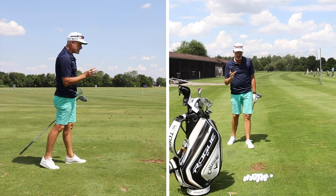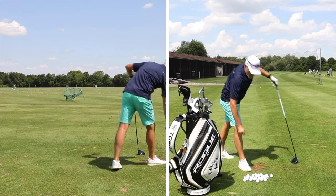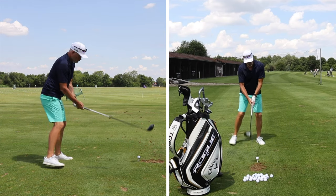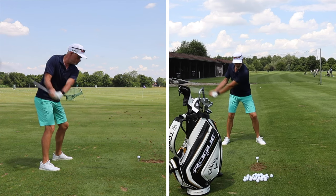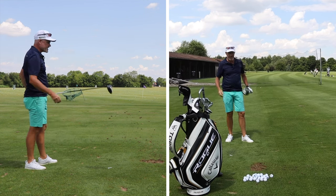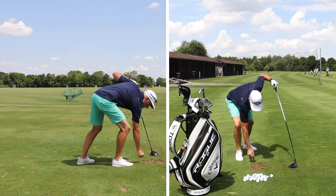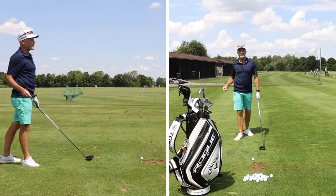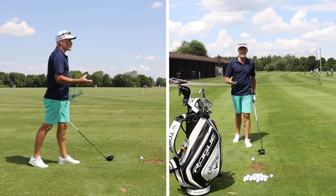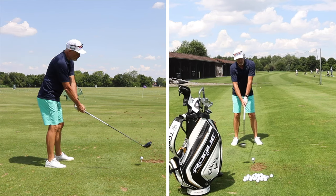I can check this by getting the TrackMan out and looking at the numbers. That one I can't trust because it was a bit of a toe hit — I can feel that, and it will change the spin on the golf ball. So it's very important that you get a feeling for which ones you actually hit out of the middle. If you're using a TrackMan, GC Quad, or something of that nature, it will tell you which are center-hit balls, and those are the ones you really want to be comparing with one another.